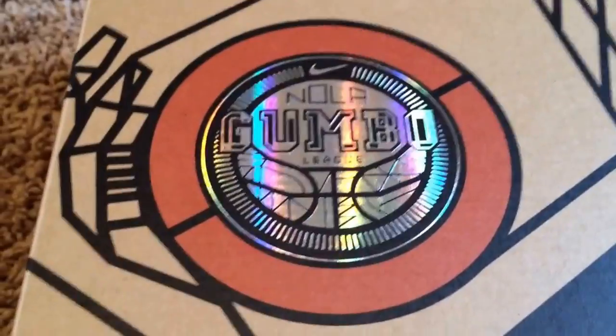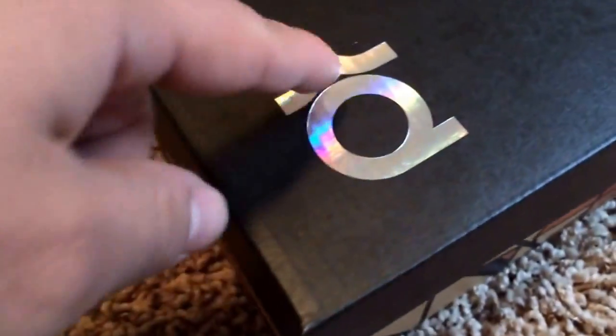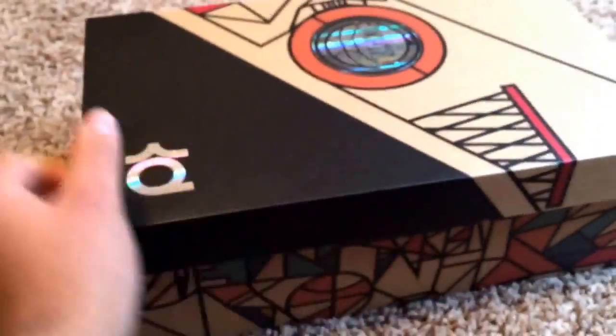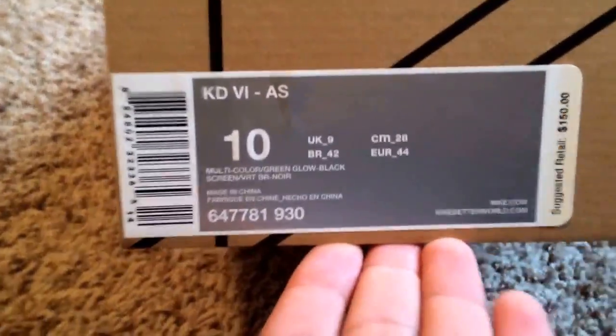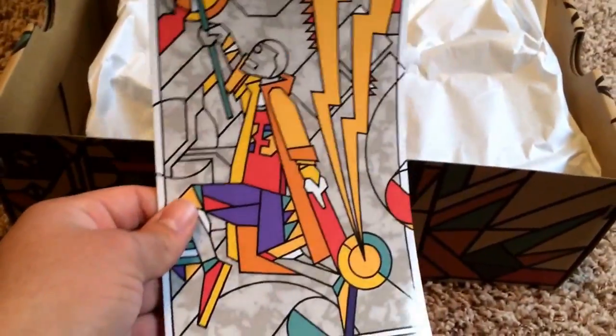I'll do a little review of the box. NOLA Gumbo League. This is kind of like the 3-Lab box, where the colors change to different colors. The details on this box are crazy. You guys know that I'm a size 10. Retail is $150. They do give you a little card, and on the bottom it says KD35 — I guess that's supposed to represent KD. And on the back it says NOLA Gumbo League.